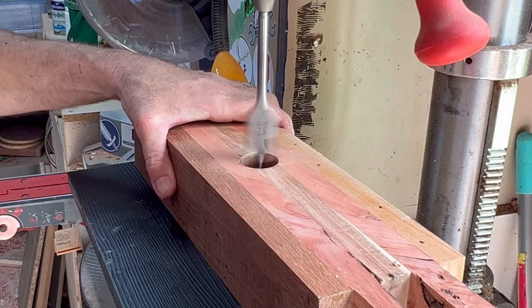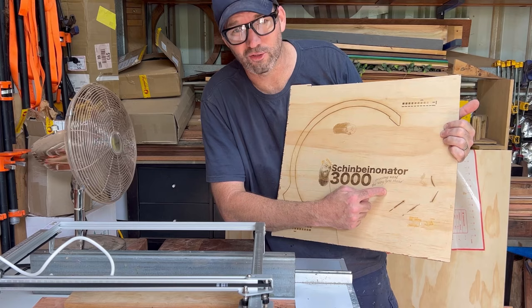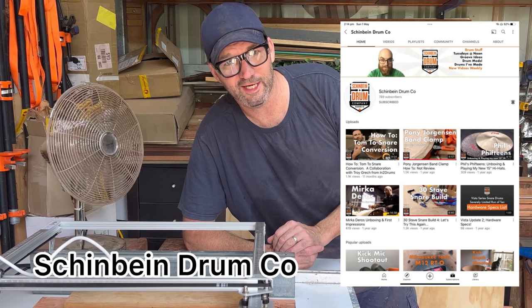Now for the completely unnecessary part of this project — I need to laser burn 'Shin Binonator 3000, press wood the way you should' onto the press. Why am I doing this? Well, Phil sent me his YouTube on how to make a press, and I thought it was such a cool idea. He should get naming rights. So that's pretty much it.